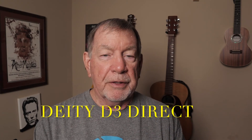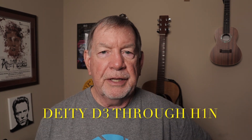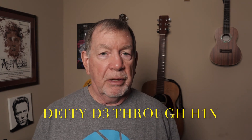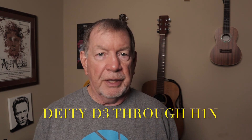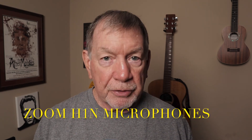I did three tests with a Deity D3 microphone and the Zoom H1N recorder. The first test was the Deity D3 on a boom stand plugged directly into my Canon M50 microphone input. The second test was the Deity D3 plugged into the Zoom H1N, which was then plugged into the Canon M50's microphone input — using the H1N as a preamp. The third test was the Zoom H1N's built-in microphones plugged directly into the Canon M50. My conclusion was that the Deity D3 plugged into the Zoom H1N sounded a little more full and a little more natural than the microphone by itself, and much better than the microphones built into the H1N.